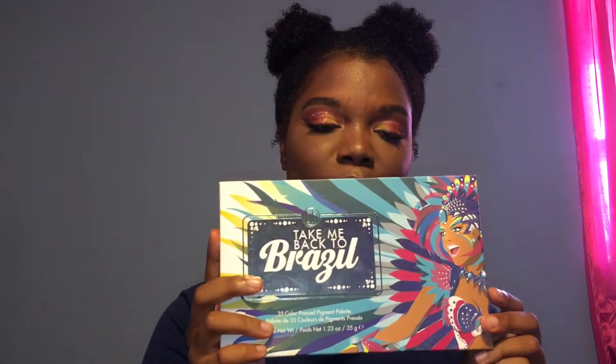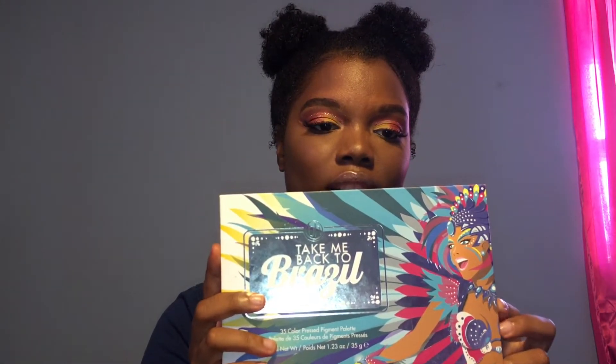Hey loves and welcome back to my channel. So today I've done this sunset eye look for you guys. It's very beautiful, I'm feeling this look. Today I did a first impression on the BH Cosmetics Take Me To Brazil palette and also the L'Oreal True Match Lumi Foundation. If you guys want to know my thoughts on the foundation and palette, and are feeling this look and want to know how to get it, then just keep on watching.